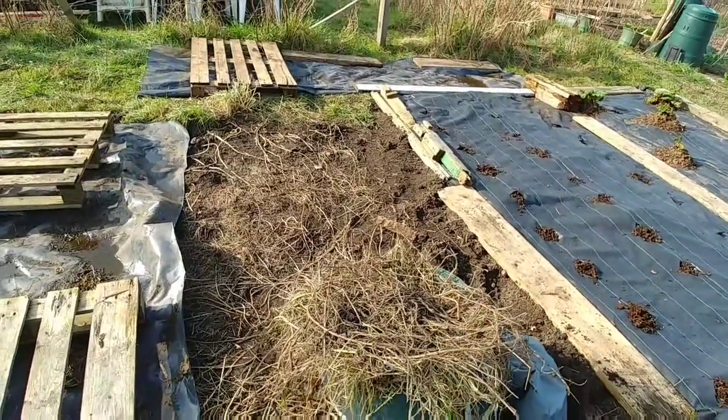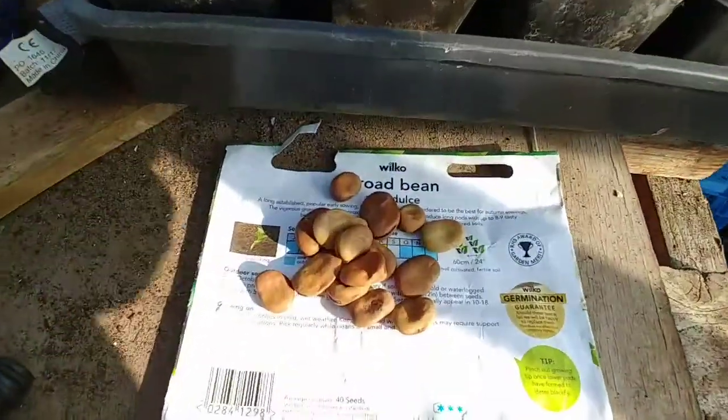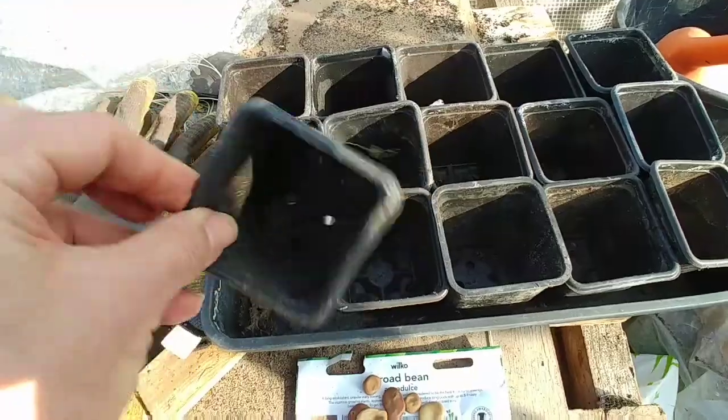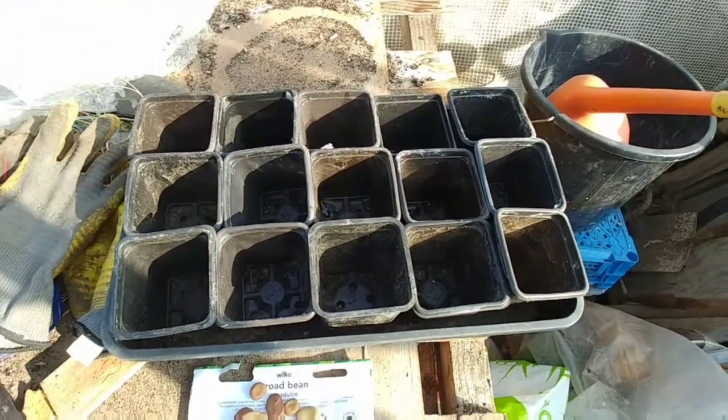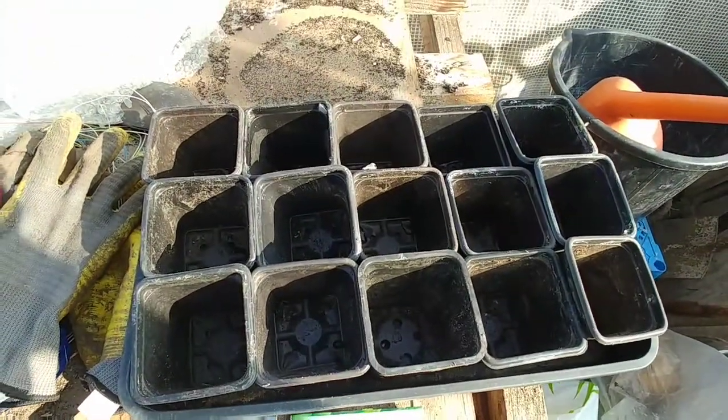The next thing I want to plant is some onions and some peas, and I've got some first early spuds. I planted about 30 seeds in the plot outside but there were some left over — about another 15 broad bean seeds. So I'm going to plant them in some pots, and if any of the ones planted outside don't come up I've got some spares handy, and the rest I can give away. There's always people who want plants. I've got 15 extra broad bean seeds and I'm going to fill up these small plastic pots with a bit of compost.